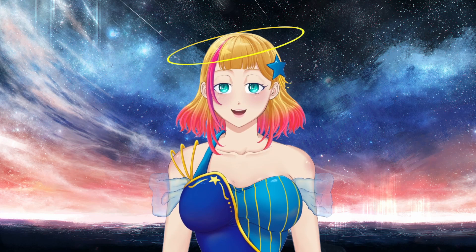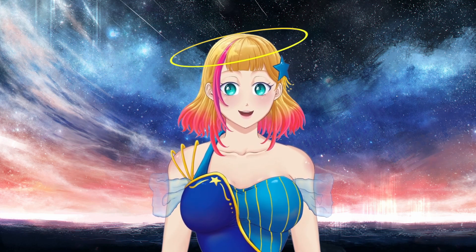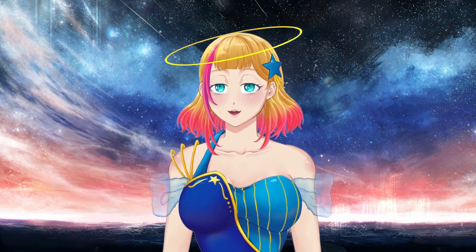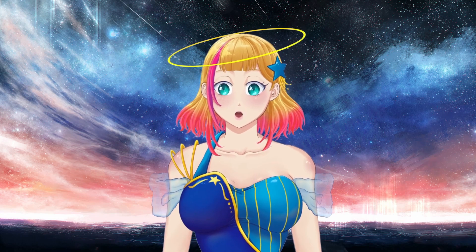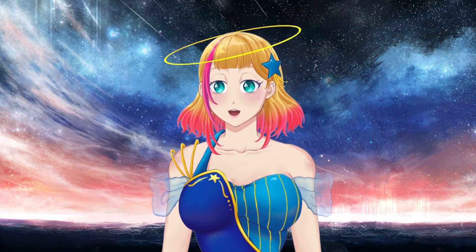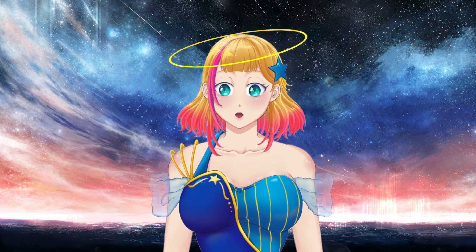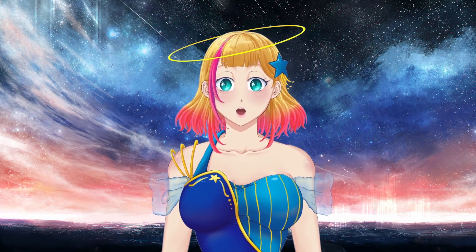First I'll quickly go into a bit of background, since you all know I am a graphic designer — shouldn't I know better to avoid these mistakes? I've actually been working in apparel printing for the past nine years, and in apparel printing we use mainly Pantone colors, very specific and limited color palettes for our particular needs, or a different color process altogether.